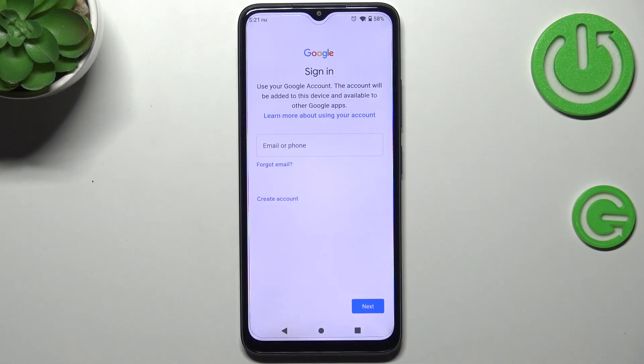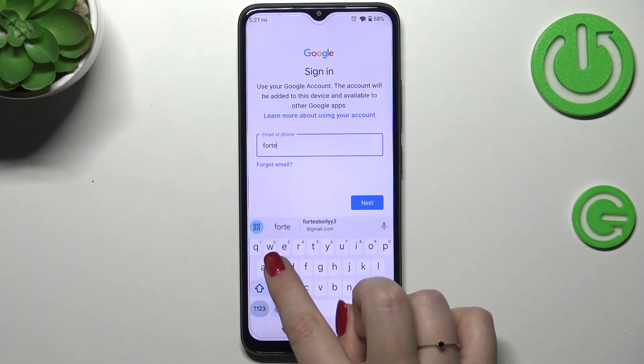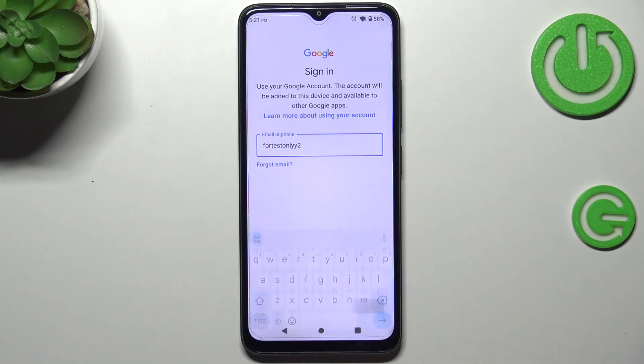Here you can either create a new account if you don't have one yet, or simply type your email or phone. Let me do it — okay, and tap on Next.